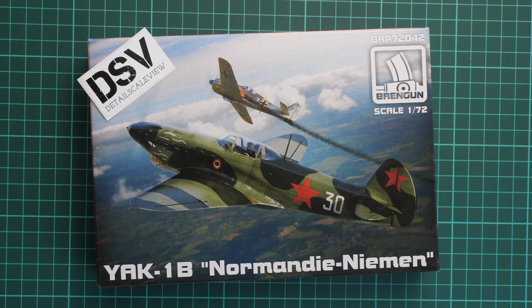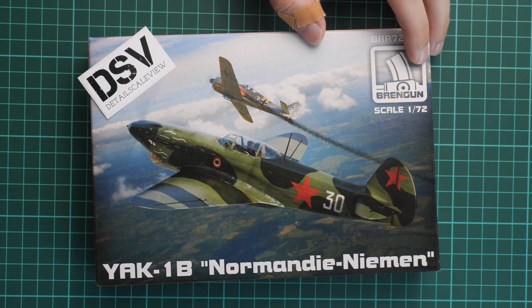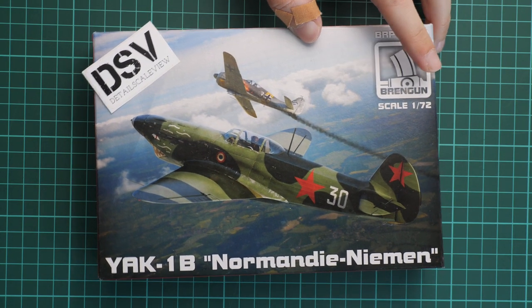Hello everyone! Today we have a new video review and as you can see, this time we are going to check a fresh release from Brentgun. It is molded in 1/72 scale and copies the Yak-1B, but this time the boxing is dedicated to Normandy and Niemann, and all markings will be dedicated to this famous regiment.